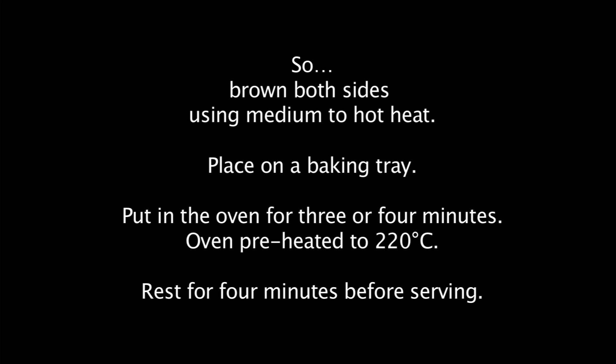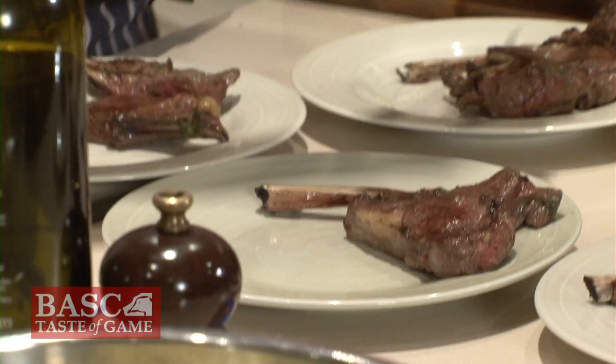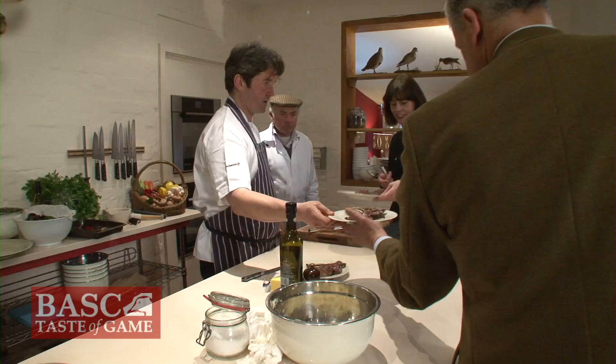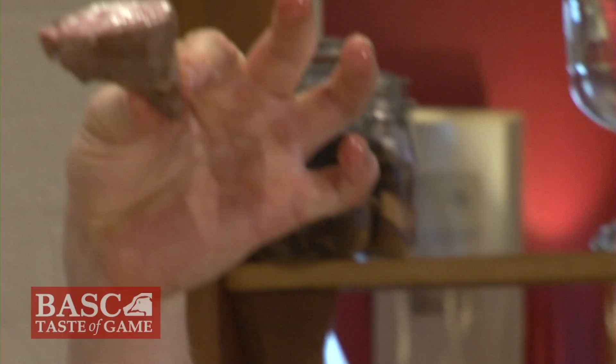Rest on a wooden board — wood doesn't suck the heat out of meat. And this is kind of a taste test, with the bone down. Okay, it's fallow, roe, Muntjac in descending order. These will be quite pink, but they did have a good three and a half minutes in a 220 oven — there's enough time. It's a cooked texture but it's completely juicy and totally pink.